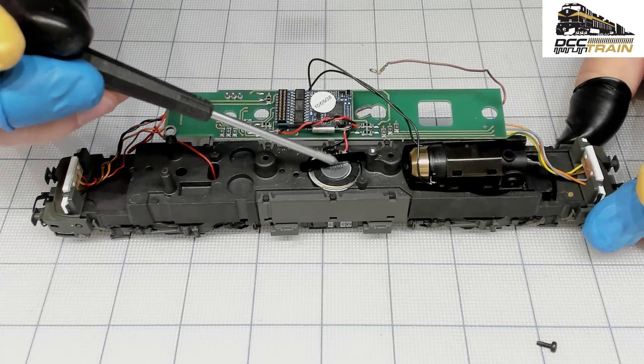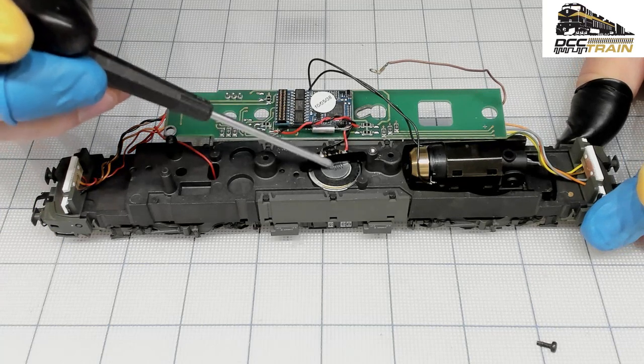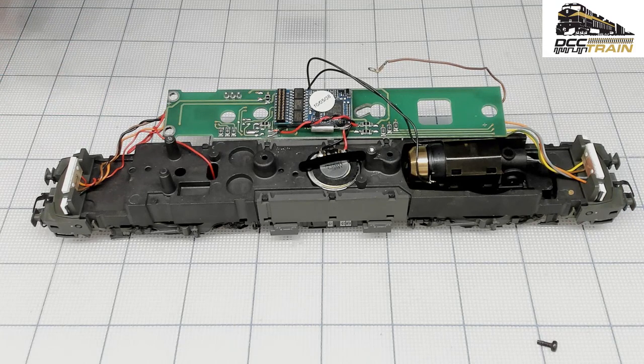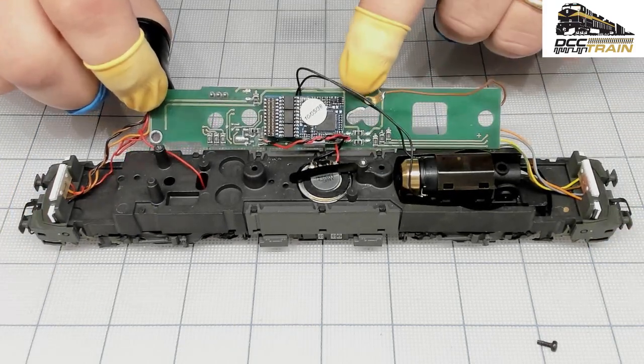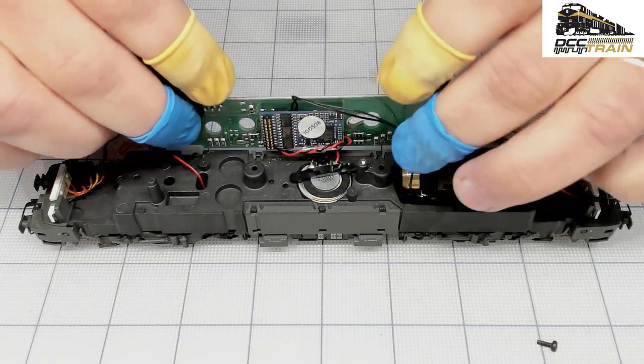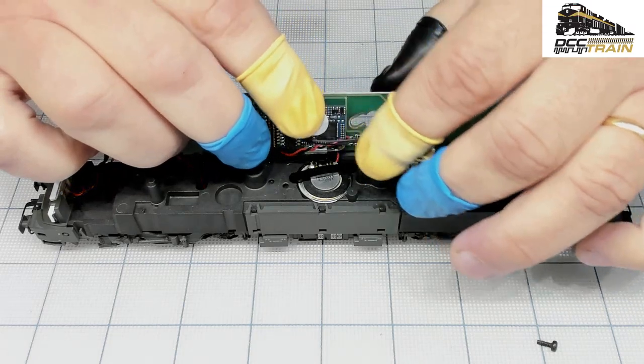Anyway, this is an ESU speaker, the 20 millimeter, 100 ohms. So if you have older decoders, they use 100-ohm speakers — you can still find them. So let's put this together.